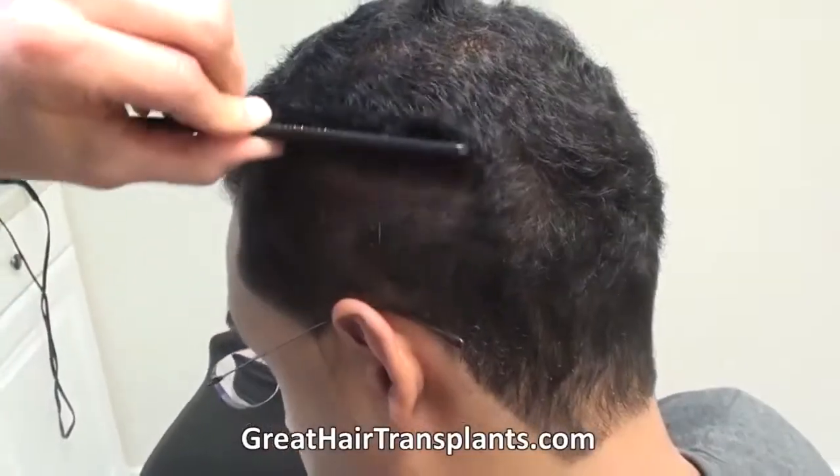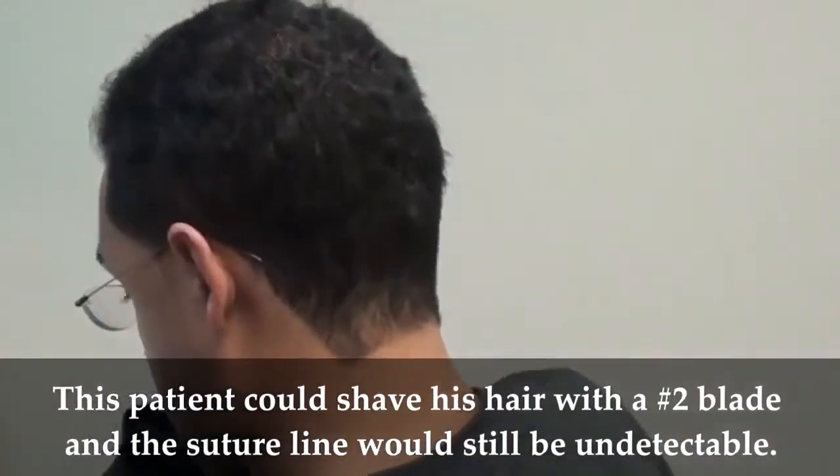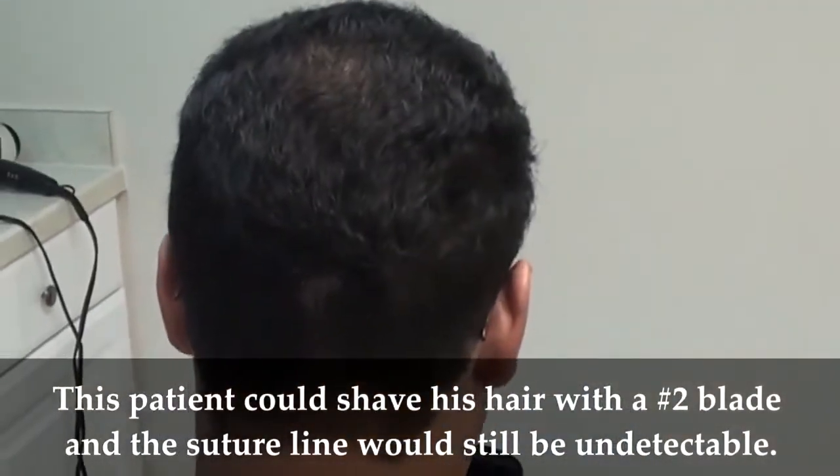You can see that little tiny line, right? So as you can see, if the patient were to cut it with a two blade, you'd see that would be pretty undetectable.